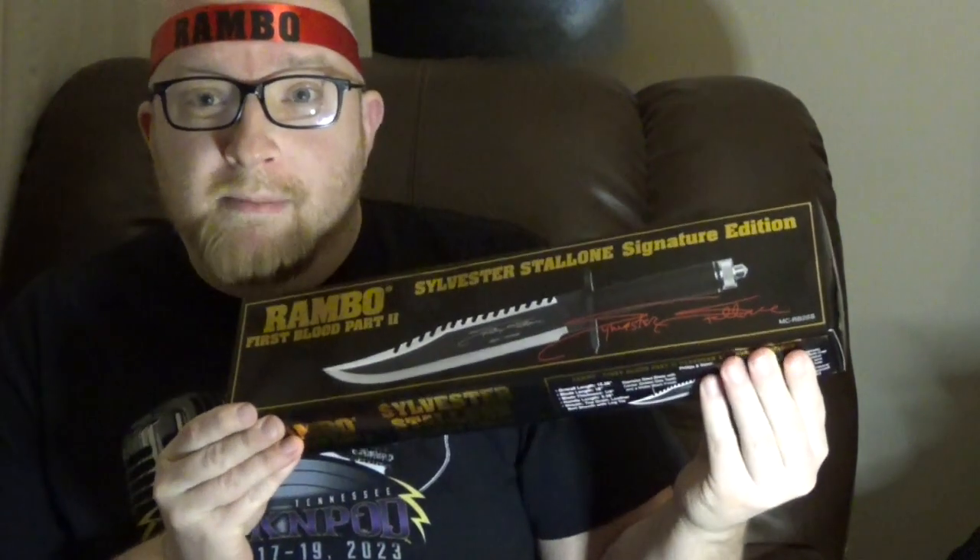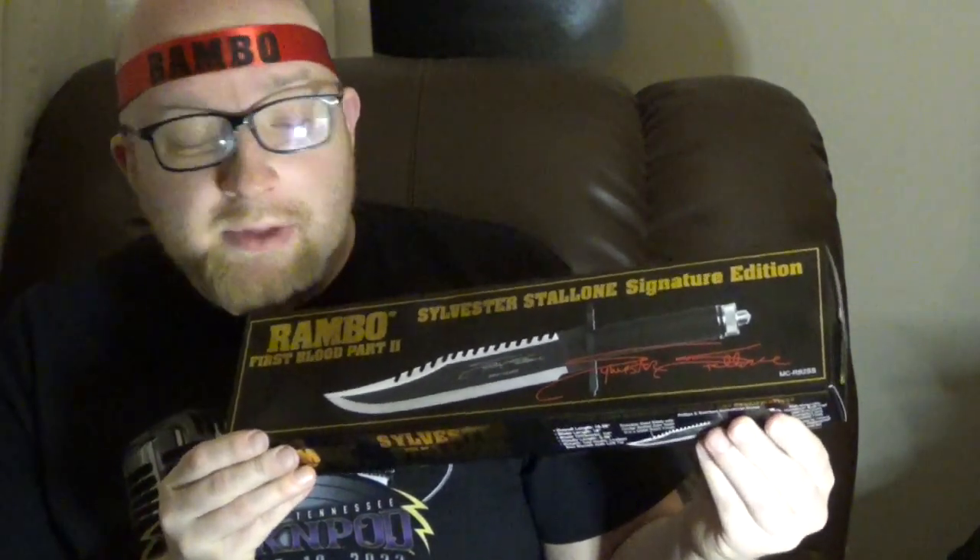Looks like they've taped this box shut so I'm going to need something to get this open. I guess this would be a perfect excuse to use my Rambo First Blood Part 2 knife — of course the Sylvester Stallone signature edition. Let's use this knife that I bought from a seller on eBay which shipped from Singapore but is also totally legitimate. I'm sure this is not a bootleg piece of merchandise at all. Look, it's got documentation. This is genuine movie merchandise. I'm sure there's nothing sketchy about this at all.